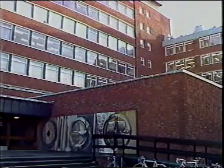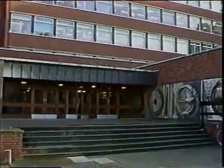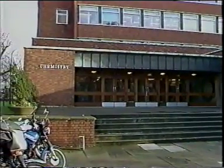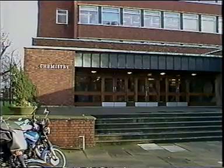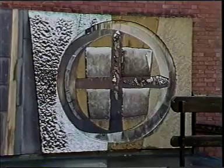To make these two videotapes on experimental technique, we've come to the Department of Chemistry in the University of Manchester during the vacation. Many famous organic chemists have worked in this department, including Perkin and Robinson, whose annulation reaction we study in the course.